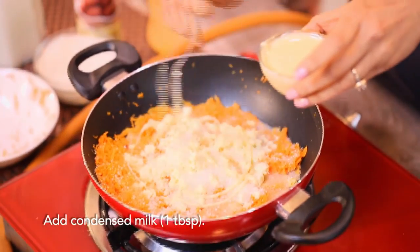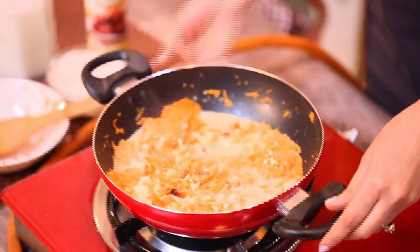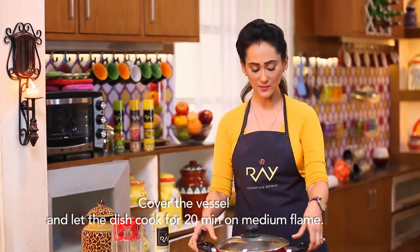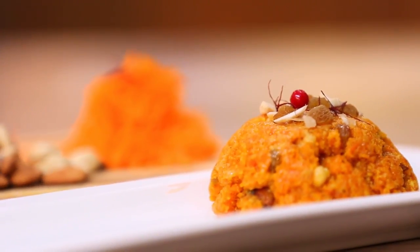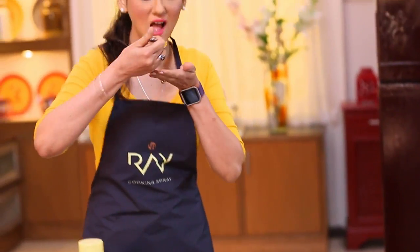We'll put some condensed milk. Mix it well and keep mixing for about 20 minutes. Oh wow! It's done. The halwa is ready. It's so healthy.